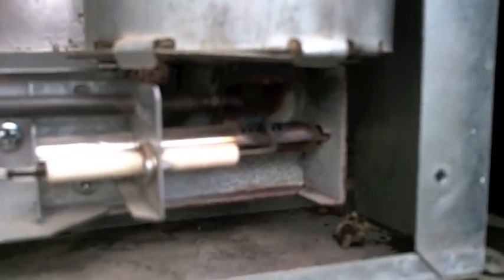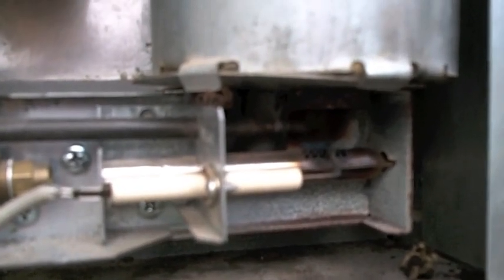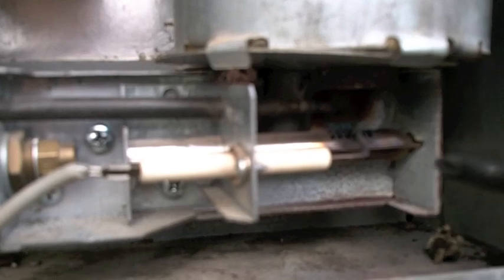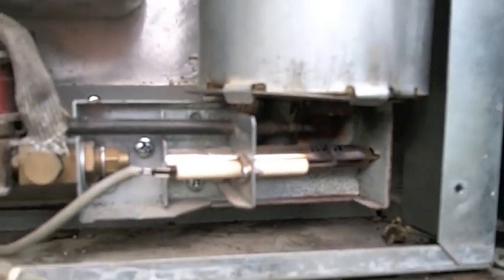That's how you keep an older RV refrigerator running. If your fridge just gets warmer and warmer, almost certainly you pull those parts apart and you'll find orange flame and a plugged burner tube. Take her out, dump it, put it back in — you are golden. Easy peasy.